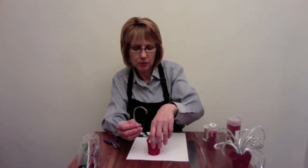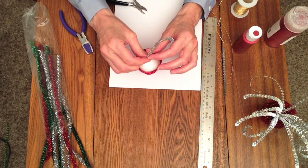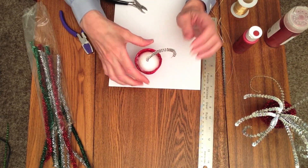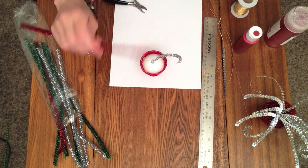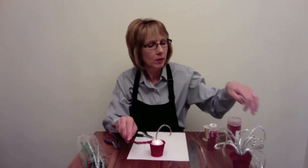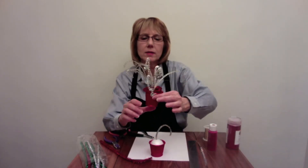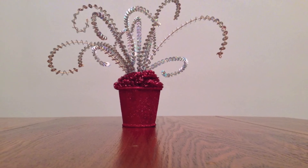Then you can just put it in your styrofoam ball. You just do this with all your picks, and then you can take one of these metallic stems and just wind that around so it looks like this. And there you have a sequined wire tree.